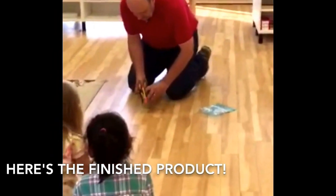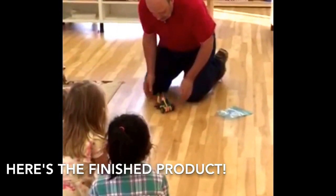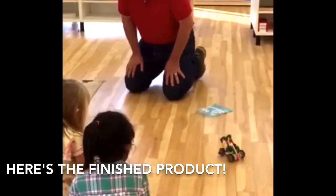Okay, let's see. There it goes! There it goes! There it goes!